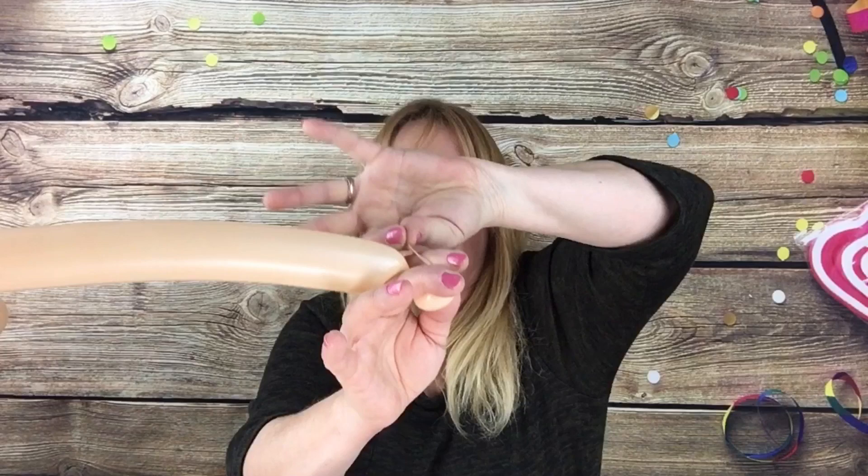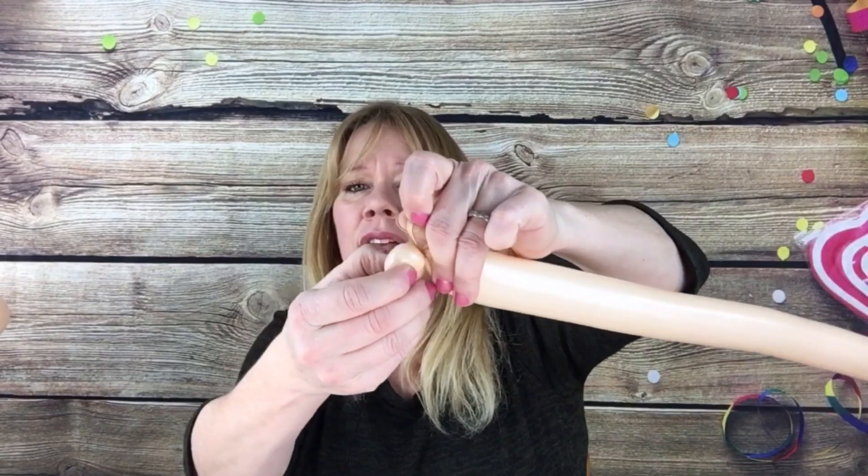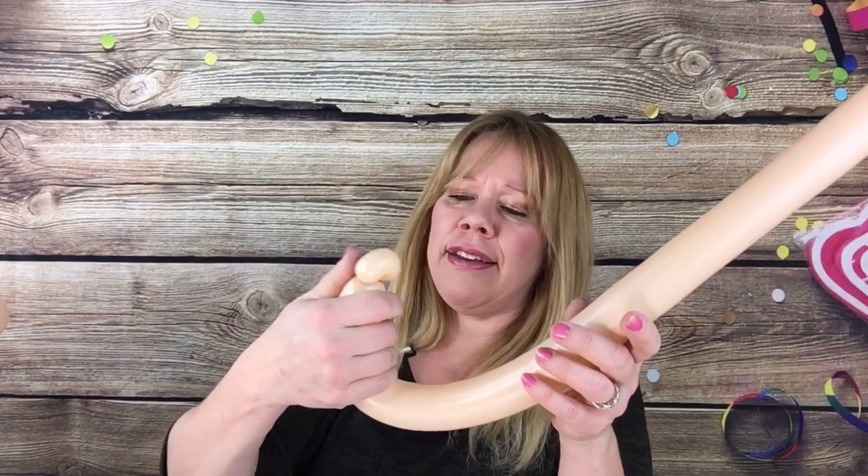What you want to do is start with a cherry tomato-sized bubble, and that will be your balloon person's nose. Twist this around, hold it here, then stretch this knot up and pull the knot really tight and turn it — pulling that knot real tight so that the nose stays in right like that. Then you can let go.